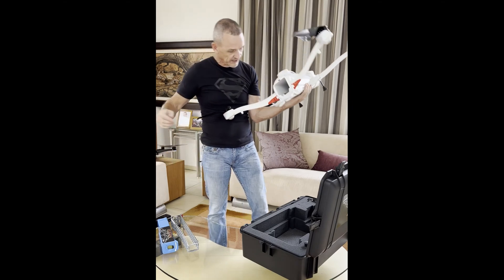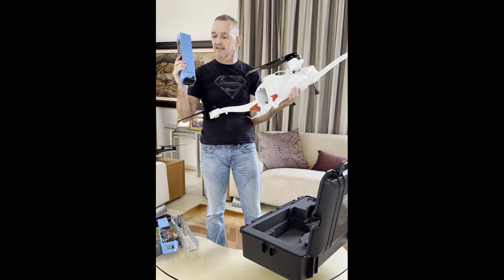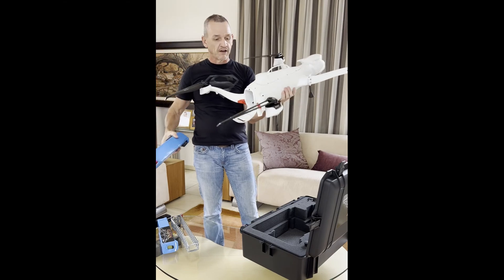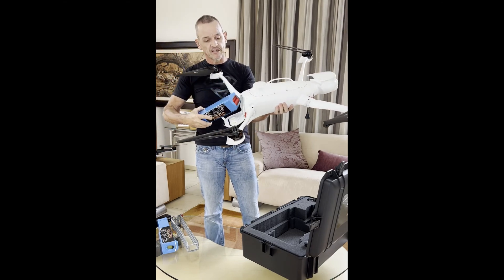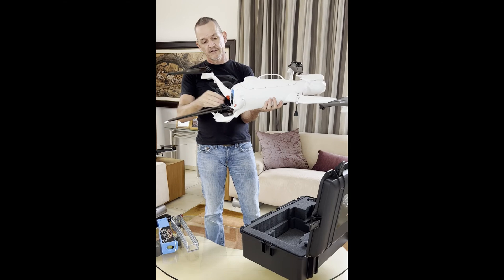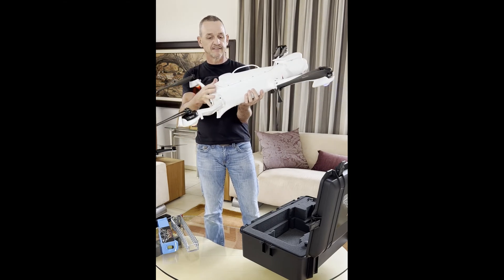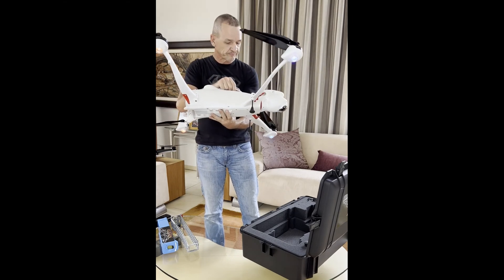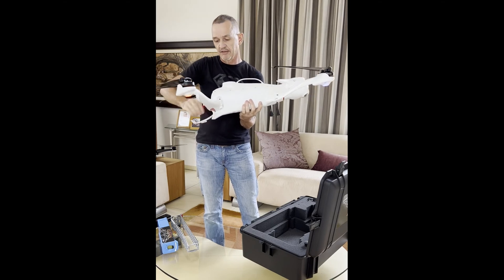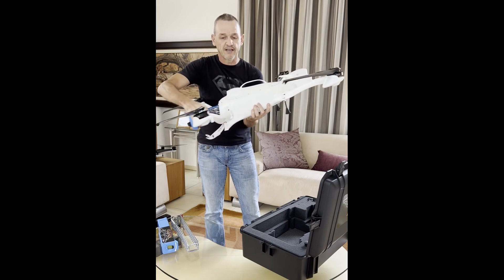It can take massive batteries. This is a 17.5 amp hour, 48 volt battery — in other words, 840 watt hours. It slides in, and if you want to power it on, you press the button, and that's it — there it's powering on now. As simple as it can be. Power switch is at the bottom here — power off and battery out.